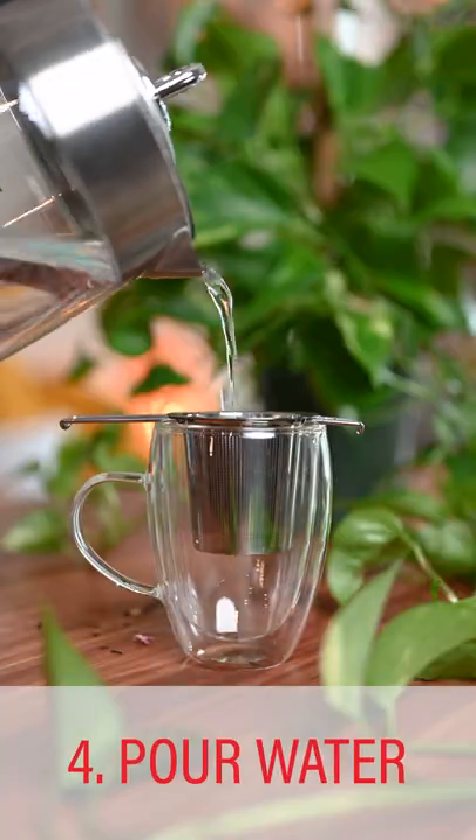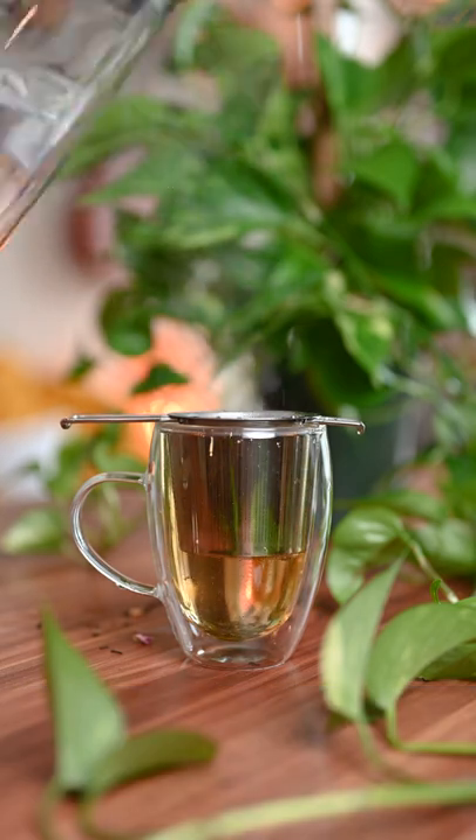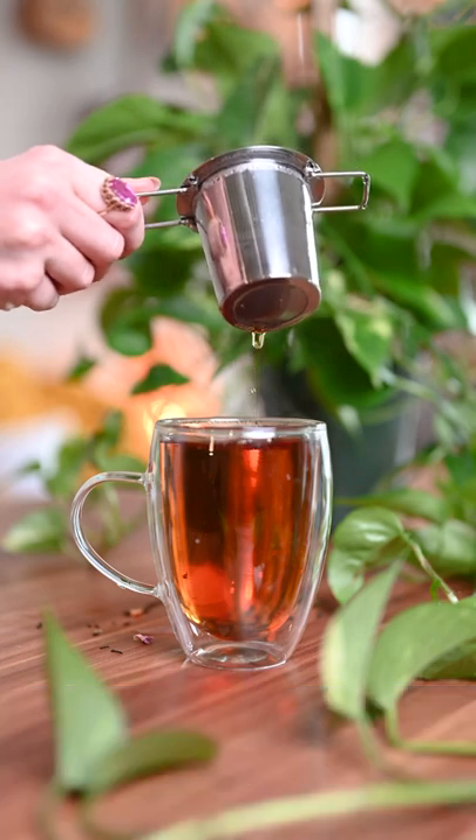Step 4: pour your hot water over the infuser and be sure that it completely covers it. Step 5: steep the tea for the recommended time, which is 3 to 5 minutes for black tea. And enjoy!